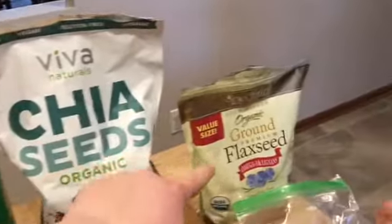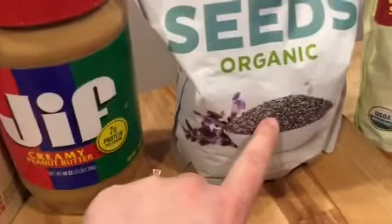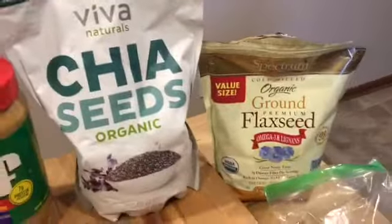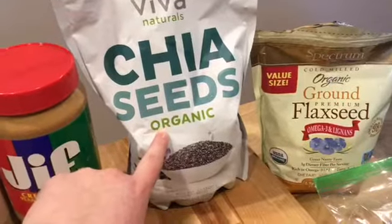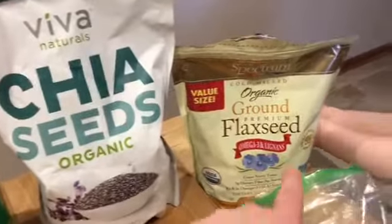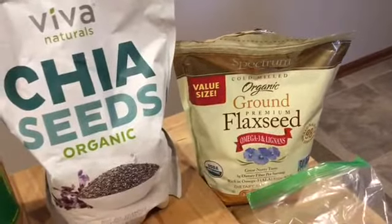Some other things we really like to add: a little bit of chia seed and flaxseed. They're just little itty bitty seeds but they're super healthy for you. Once it sits for a little while you can't even taste them. If you put too much they could get caught in your teeth, but if you just put a little bit for the health benefits, you don't even notice.